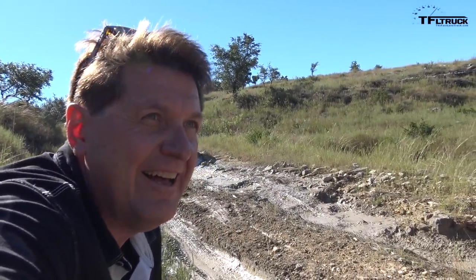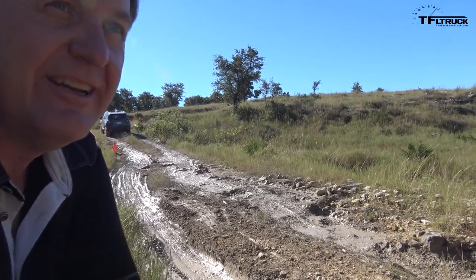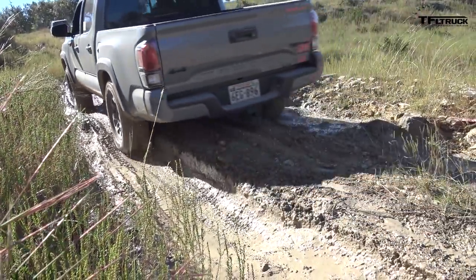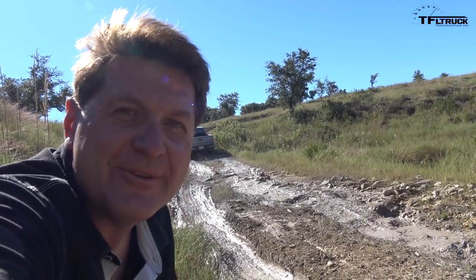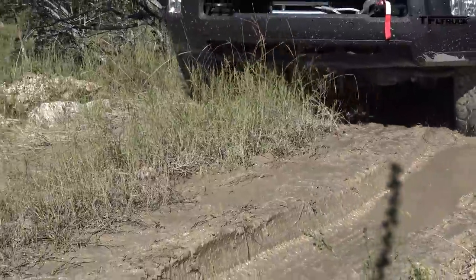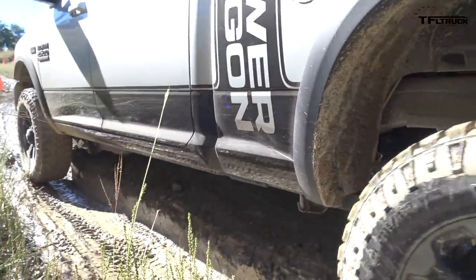The 4Runner and the little Renegade crunched, and the TRD Pro hit its underside on the dirt as well. That's the difference with the Power Wagon, basically — what you have is a truck with ultimate ground clearance and ultimate ability to tackle the hardest stuff. Of course, this course isn't that hard, as Andre knows.